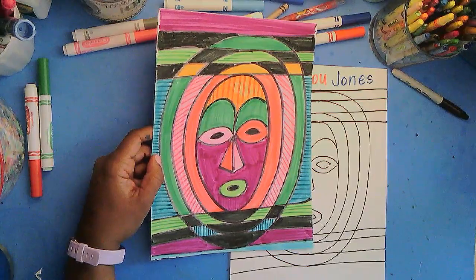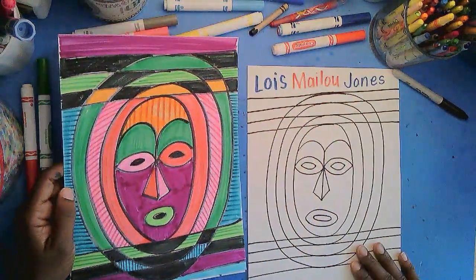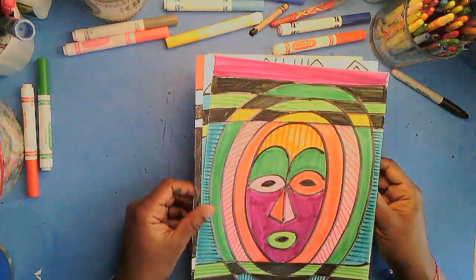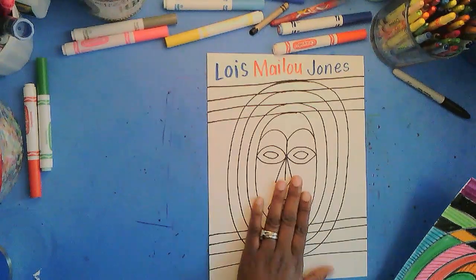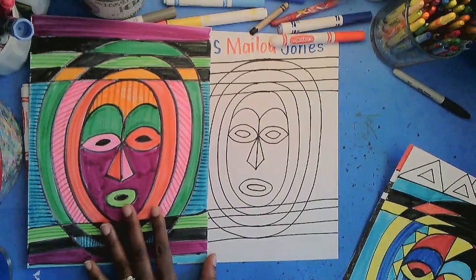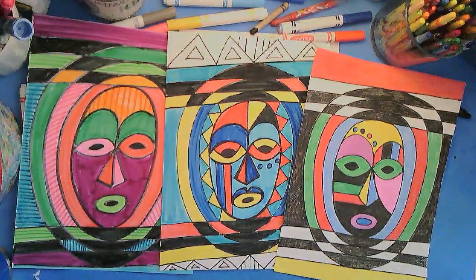On this episode of Make Art with Mrs. M, we're going to be talking about Lois Maylou Jones. I've made a number of different examples from a basic design — this basic design. It has been fun to add colors. She liked to use bright colors. She studied all over. She was in France, she was in Haiti, and her artwork was really beautiful.